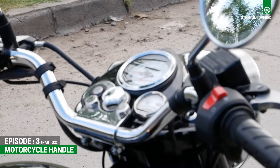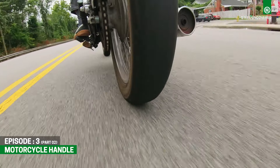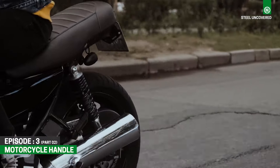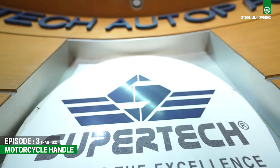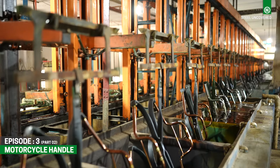Ever pause to admire the components that fuel your ride's power and grace? Picture those sleek rims effortlessly gliding on the asphalt, the rumbling exhaust mufflers, and the reliable handles steering you through every twist and turn. Today, we're shining the spotlight on Supertech, which transforms steel into high-performance components.